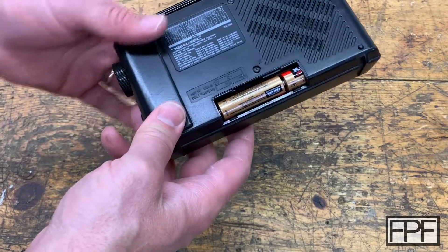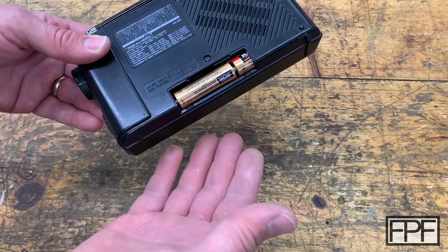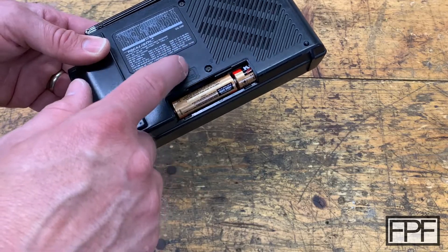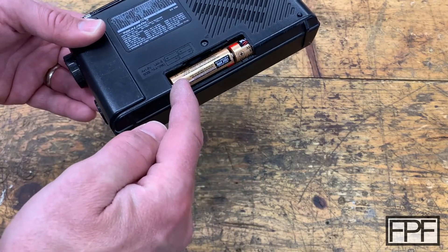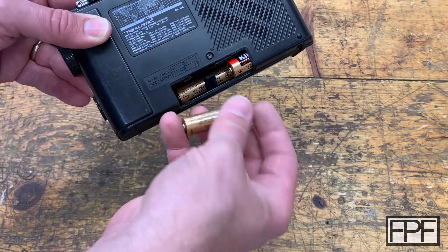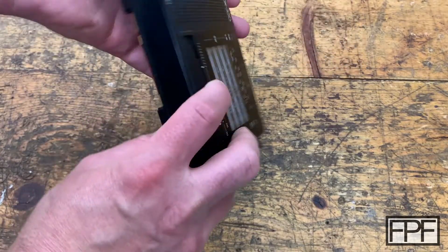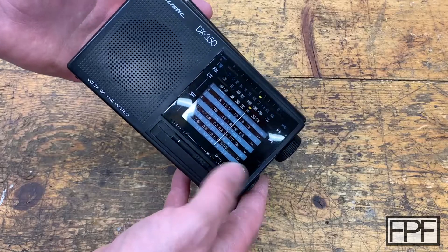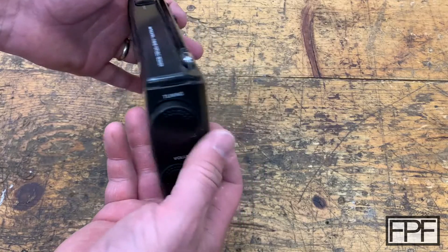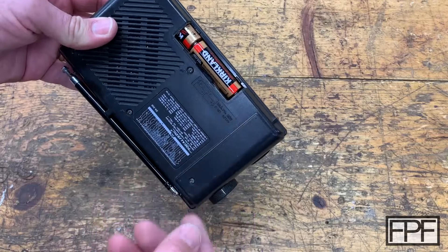But the one problem it had was it was missing the battery door, as is so common on portable electronics like this. It was particularly a nuisance because the way the battery sits in here, just setting this down, oftentimes the battery would actually pop out and then the other batteries would fall out as well. This radio is from, if I had to guess, maybe mid-90s, and there are no parts available for it anymore. When I picked it up they had a piece of tape over it, which was just a constant gooey mess.